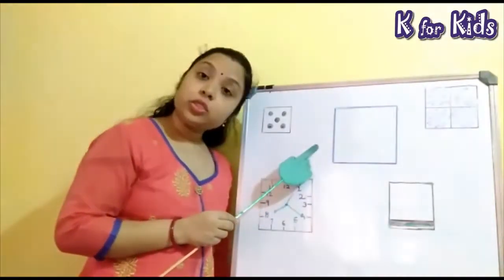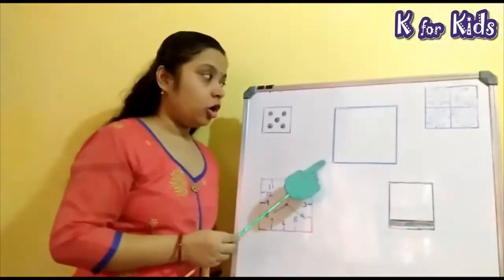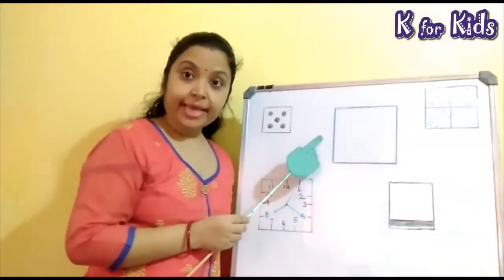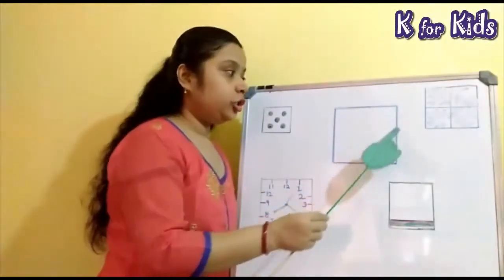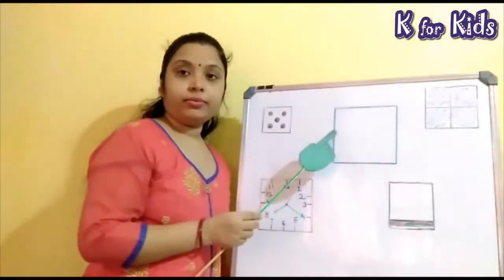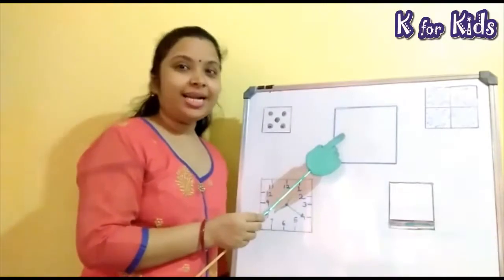This is a square. This shape is called square. Square has 4 equal sides. 1, 2, 3 and 4. Square has 4 equal sides.